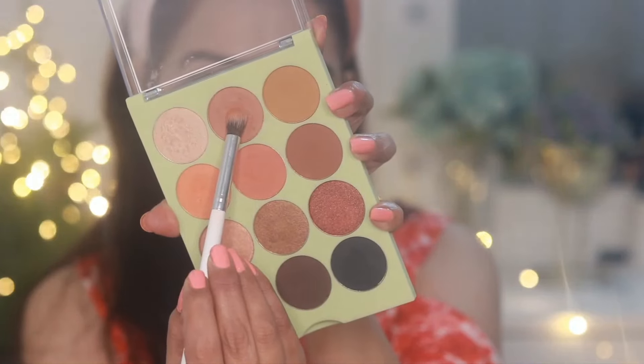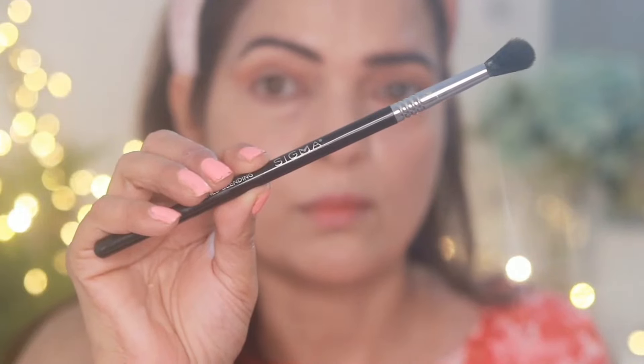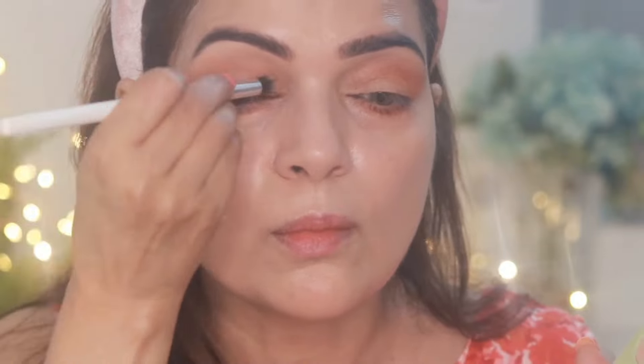First I'm taking this matte rust shade and applying it above the crease, taking the shade to the outer corner and slightly winging it out to achieve a lifted look. Then I'm taking a blending brush from RBR and blending the shade well. I've also taken the same shade and applied it to the lower lash lines, blending everything out.